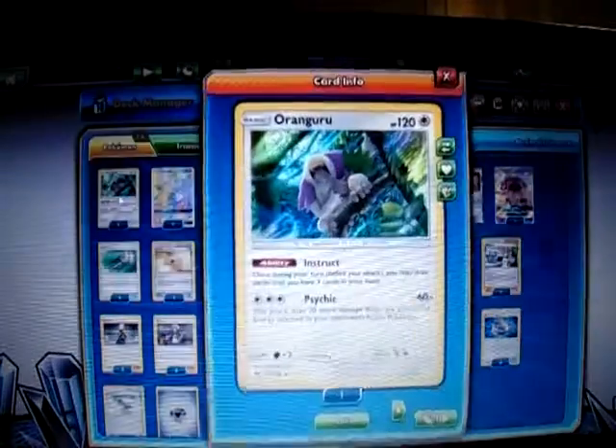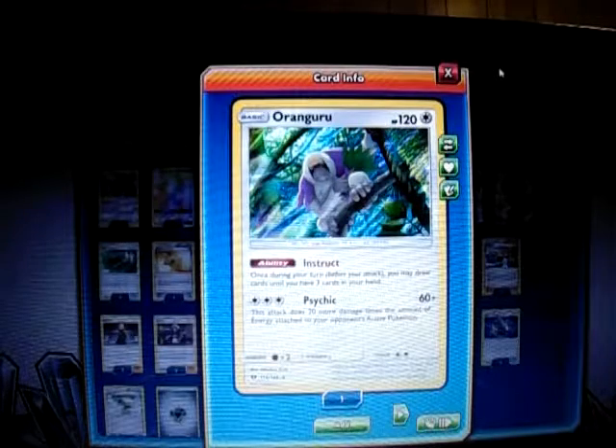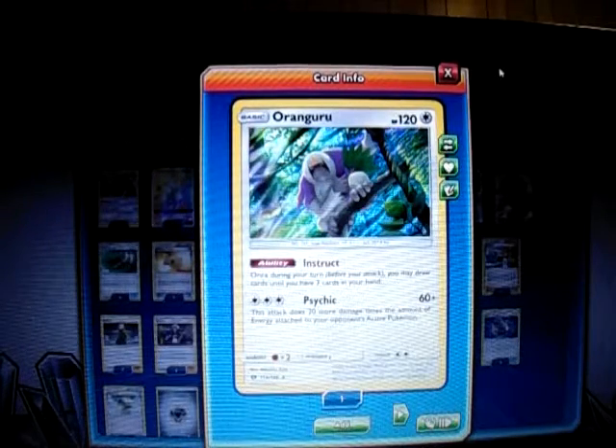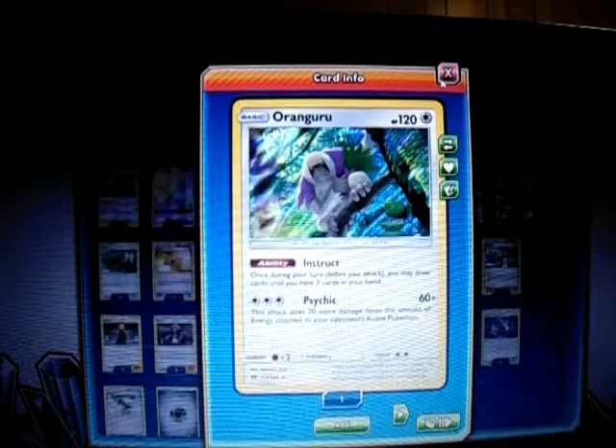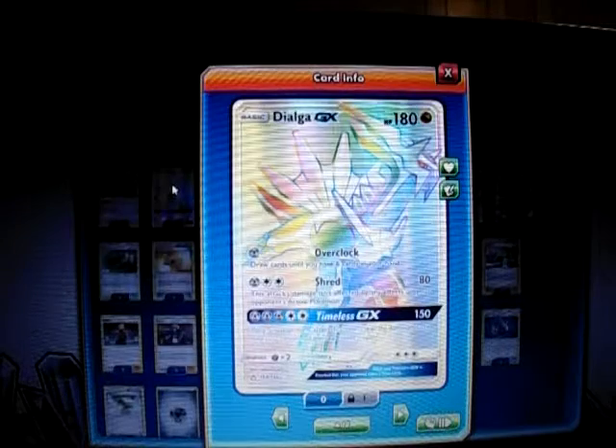Here's the decklist. For Pokemon: Wondrous Oranguru — we know it has that Instruct ability, draw two until you have three cards in hand once per turn, just in case I need some resources. I also play one Dialga GX from the new Ultra Prism set. It's a 180 HP Stage 1 Basic, Dragon type.